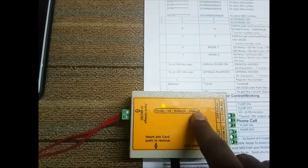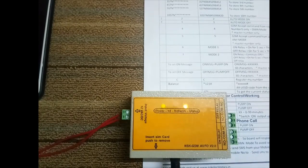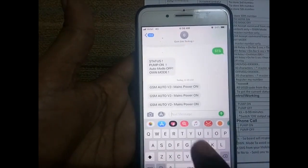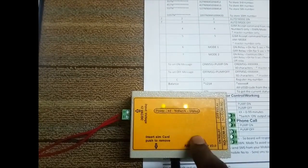Once the network is connected, the status LED will be continuously on. If it is registered at startup, you will get a message with the host number. By default, the device will be in any mode.